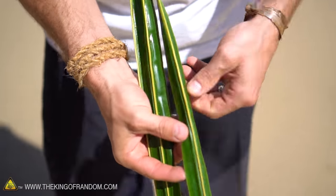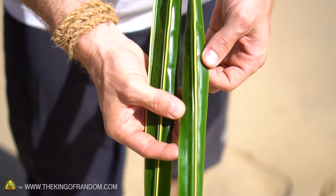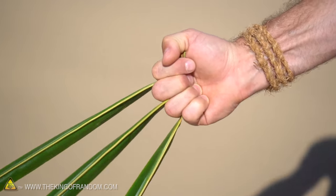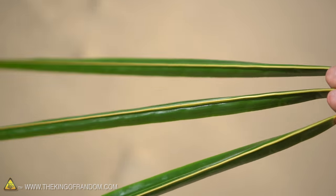Each one of these palm leaves has a very rigid point at the top; it's all part of one branch — these three different stems just came off in one go. If you hold them in your hand like this, you can be a little Hawaiian Wolverine.